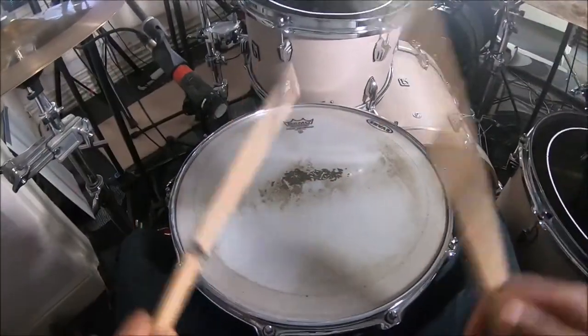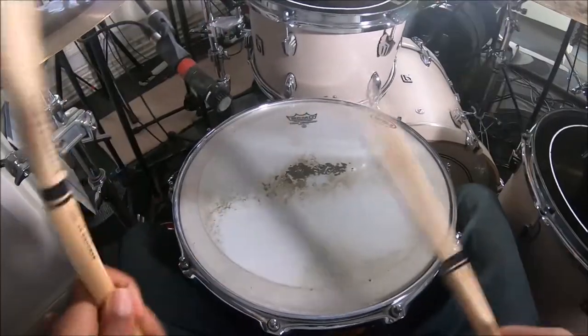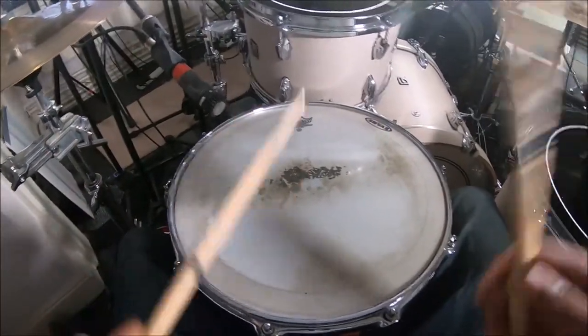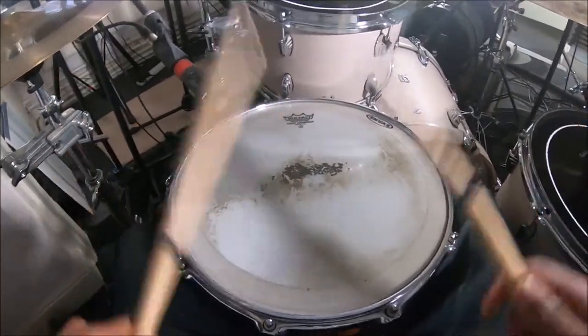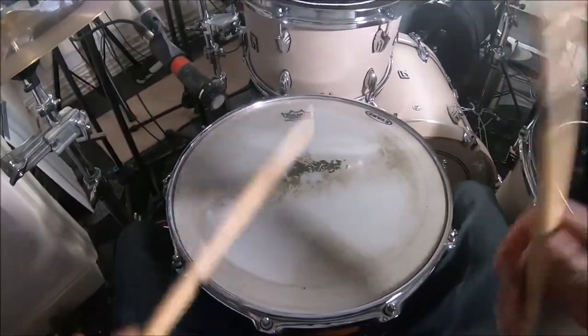What's up folks, how's it going and welcome to today's session. Following up from last week, hopefully you're feeling more comfortable with your sticks, and we're going to be looking at using the metronome.